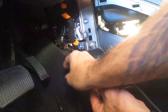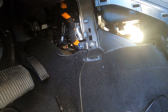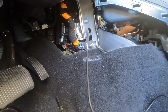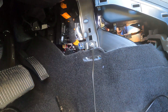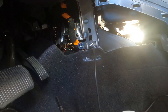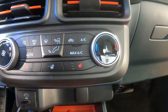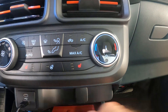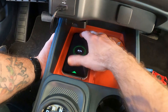Once I removed the driver's side lower trim panel, I took the power cable that's going to power the wireless power supply and fed it back to the USB power adapter I had just installed on the other side. After I fed that through and plugged it in, I took the wireless charger and held it on the bottom of the storage area. I put my phone inside the storage area and that let me determine where I needed to place the wireless charger.